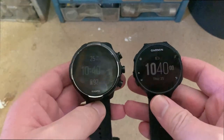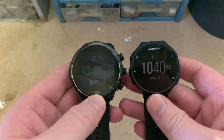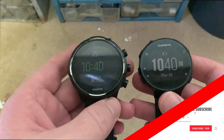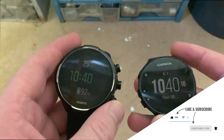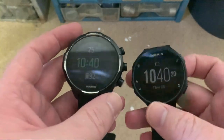Suunto on the left, Garmin on the right. First of all, we can see the screens look pretty much the same size. Suunto does have a bigger bezel — this is the titanium version. Garmin has got five buttons, where the Suunto only has three. Suunto is touchscreen, Garmin is not.